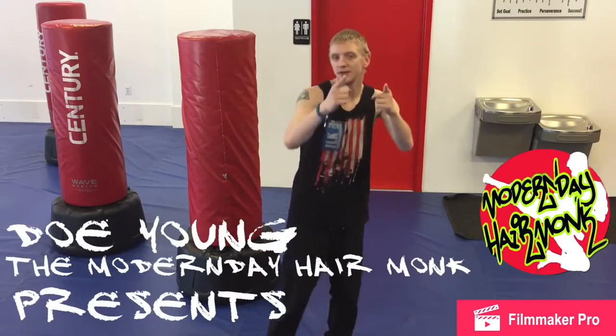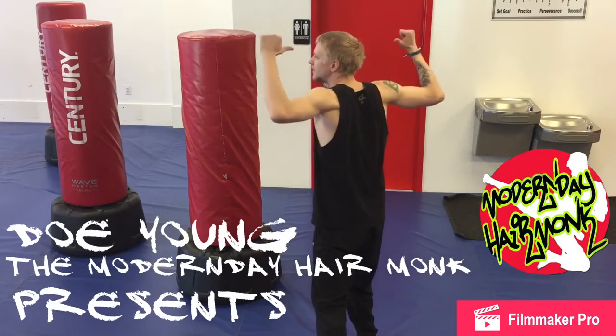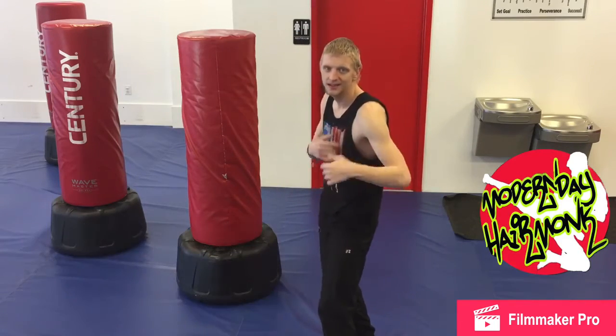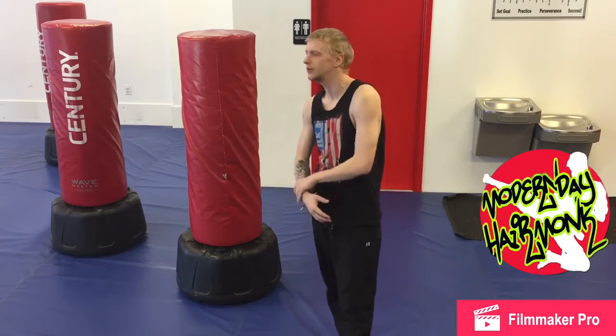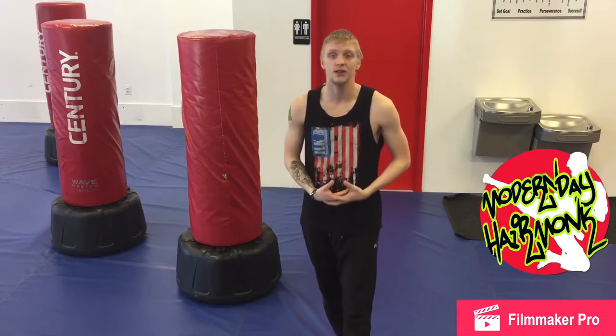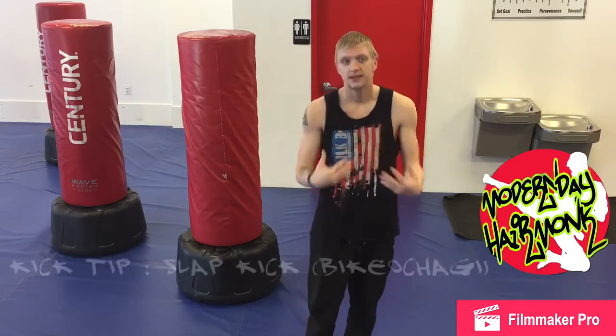What's up world? How are y'all doing today? Here's your boy, Instructor Zach, the modern-day hair monk, just grooving out to a little new jack swing. LL Cool J on the radio right now. And I want to give you guys another little kicking tip video. One of my personal favorite kicks — the slap kick.